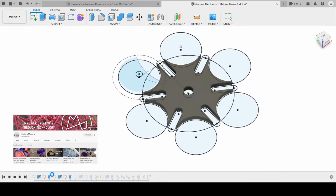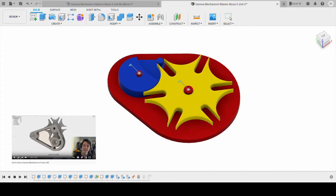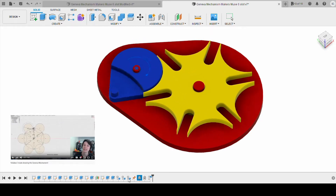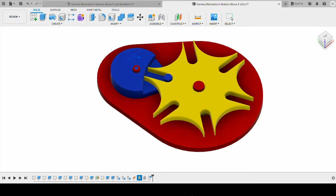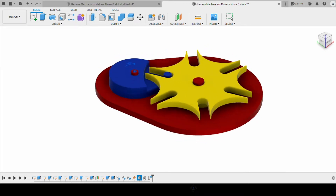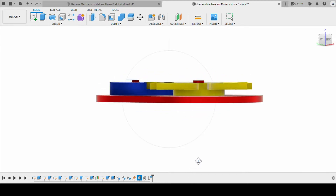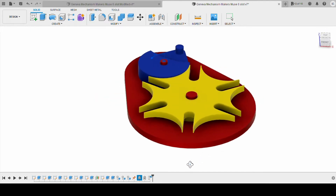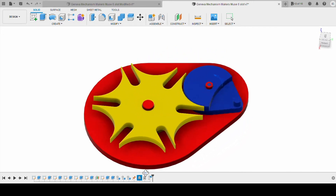So I started over, and thankfully I found the channel Maker's Muse. Angus of Maker's Muse had a design for a six-slot cam Geneva Drive. I followed his instructions and modified it a bit — he also has a follow-up video showing a mistake he had. After following that, I was able to design it and see the animation working as intended, with the cam going around and meeting the slots well, moving it one-sixth of the rotation with each turn. It looks good on the computer, and now it's time to send it to my printer and see how it works.